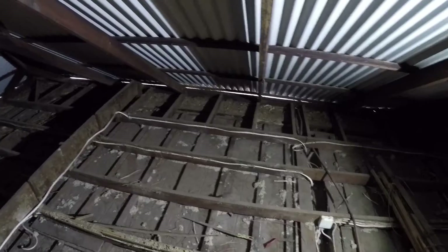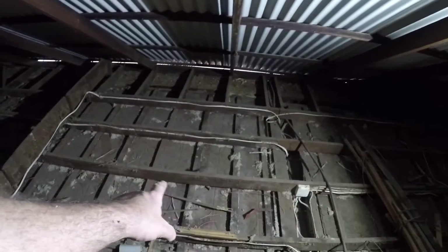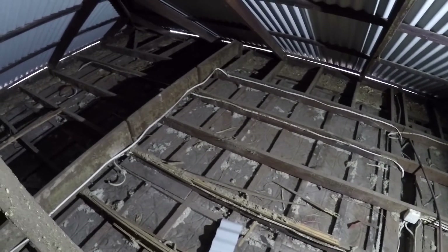We're just about to do a whole roof space and convert it into a loft, so stay tuned and I'll show you some of the pressed metal as we get it down. Thanks for watching.